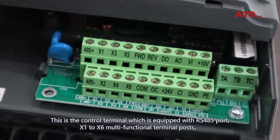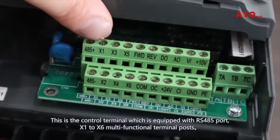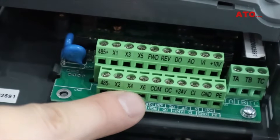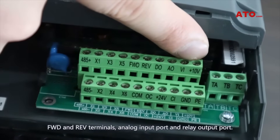This is the control terminal, which is equipped with an RS-485 port, X1 to X6 multi-functional terminal posts, FWD and REV terminals, analog input port, and relay output port.